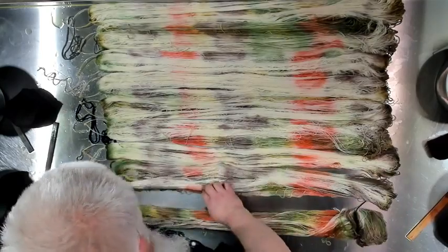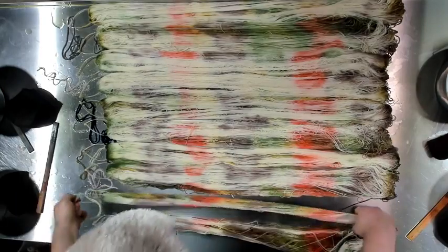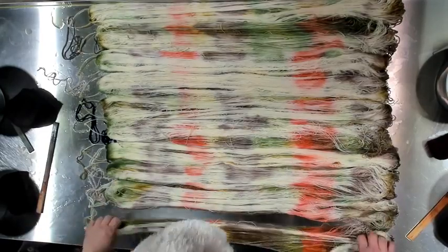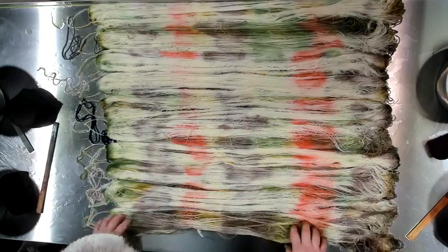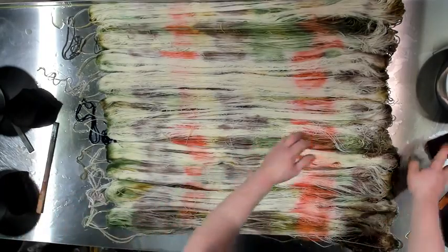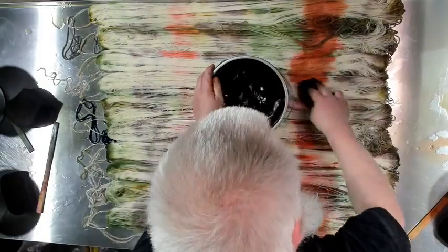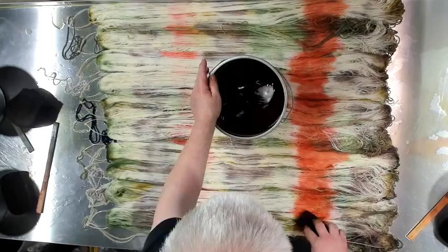Peggy said her first refrigerator was avocado when they got married in 1971. Chevron pattern? Or crochet some granny squares and make a vest out of it if you wanted to be real 70s.